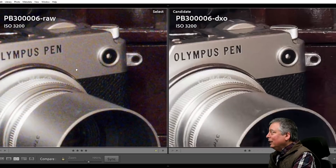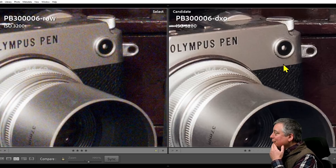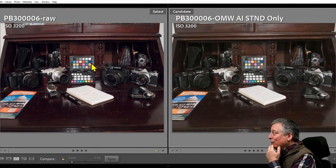Over in the highlights with DXO, it looks a little bit over-sharpened, so I may want to pull that back in the sliders, but probably not. Very good job overall, and then finally on to OM Workspace.